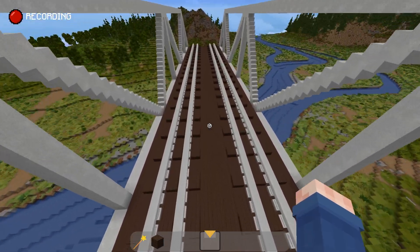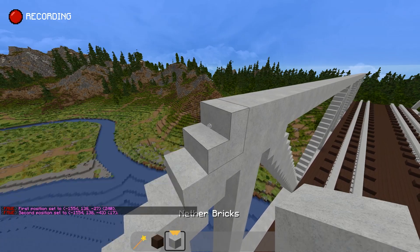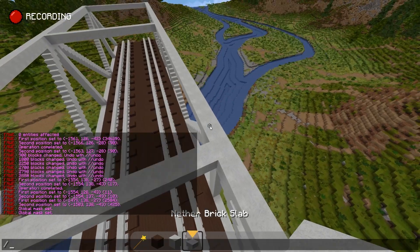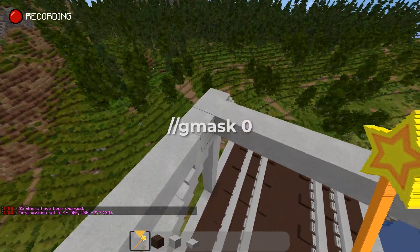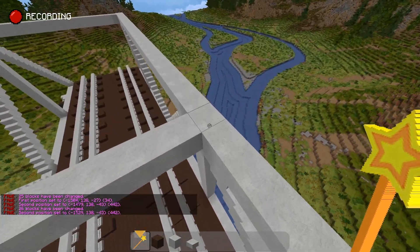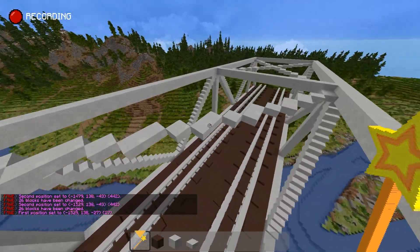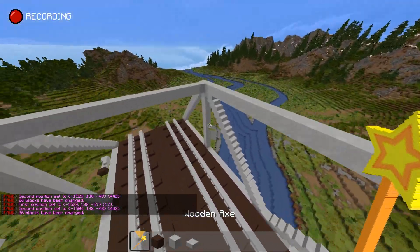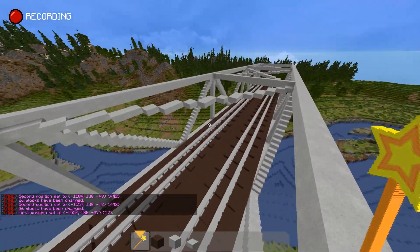I'm going to finish the top of the bridge. At the top of each of the vertical members I'm going to make it go across with the nether bricks. At the very top I want to have an X that crosses through each section. I'll do a G mask of zero so it only replaces air with WorldEdit, and with the nether brick slab in hand I'll do double-slash line with the hand command — that gives us a diagonal going across. I'll select the other corners, do the same thing, and then just stack it all the way down. Actually, I'm going to use WorldEdit and the line command because it's fun and I never get to use it.